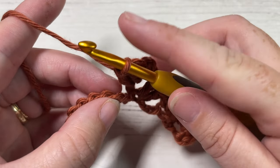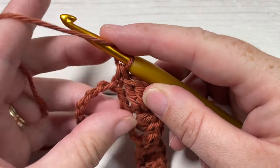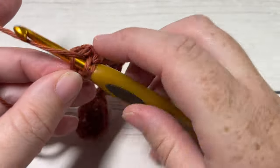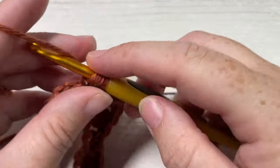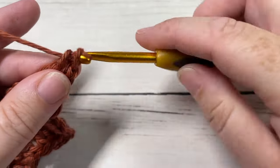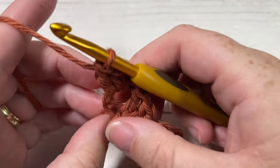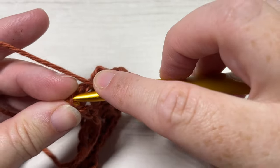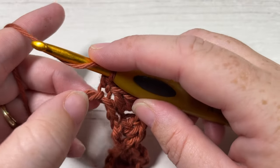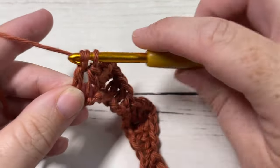On your foundation chain, skip the next two stitches and single crochet into your next stitch. Repeat that all the way across: skip the next two stitches, into your next stitch work three double crochets, chain one, then working around the post: single crochet, half double crochet, and double crochet. Continue skipping two stitches and single crocheting across until you have three stitches remaining, then skip the next two stitches and finish off with four double crochet stitches all into that final stitch.